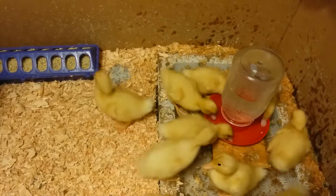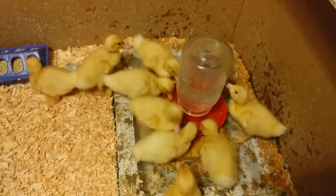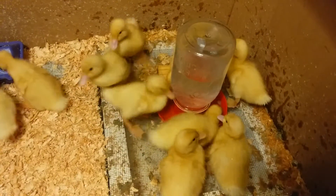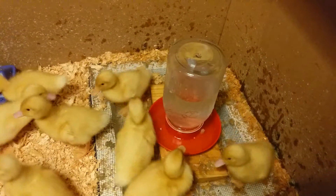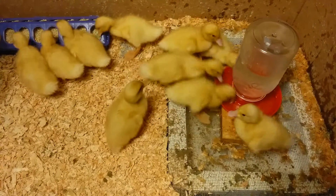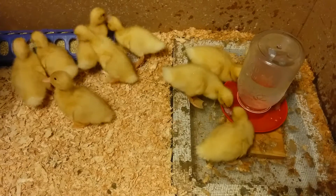It looks like a rally when they're feeding and going to the water, and that's probably why there's no water left. They were out of water and I put it in there probably five minutes ago — it's already halfway down. So I'm thinking about new ways to give them water.